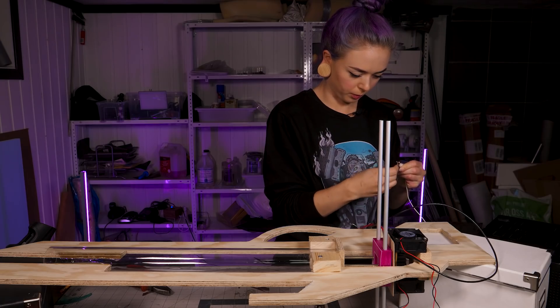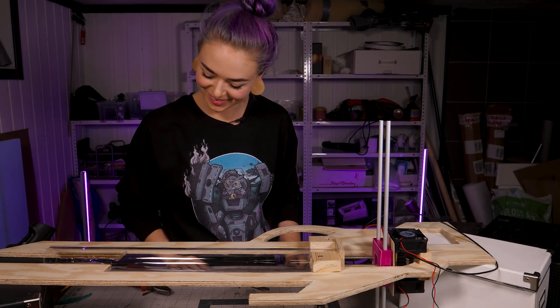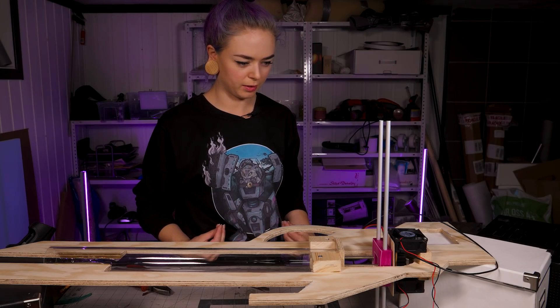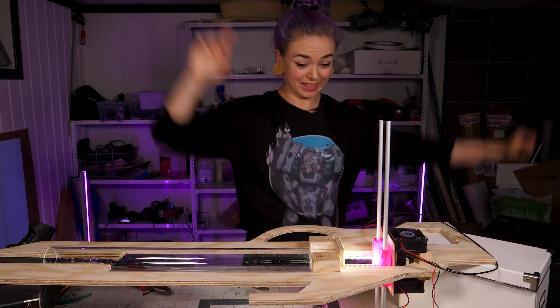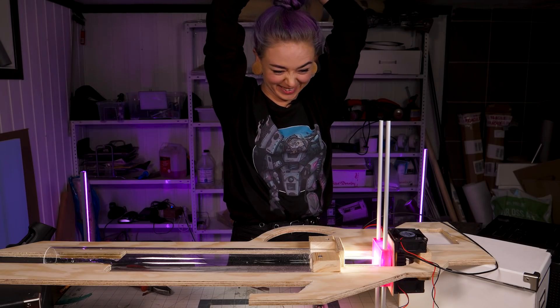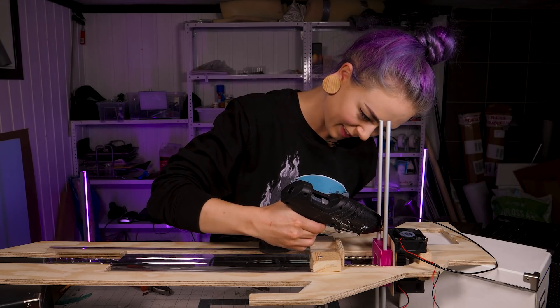I've got my power supply. I'm so nervous about this - this is the moment we know if this is going to hell or if it's going to work. It works! Yes! I'm so relieved. Let's glue this thing in place then.